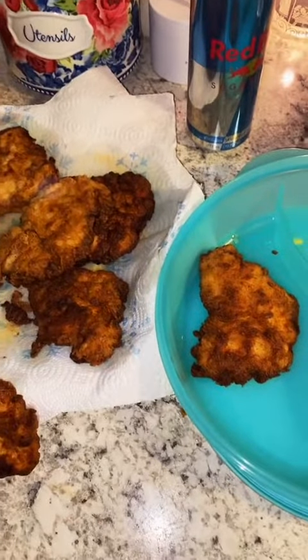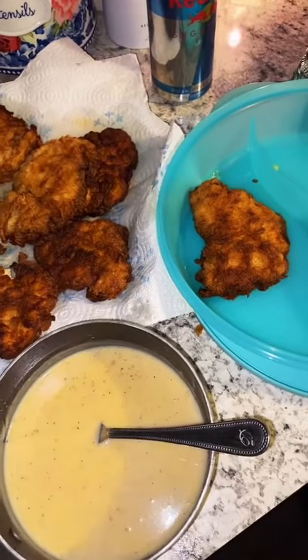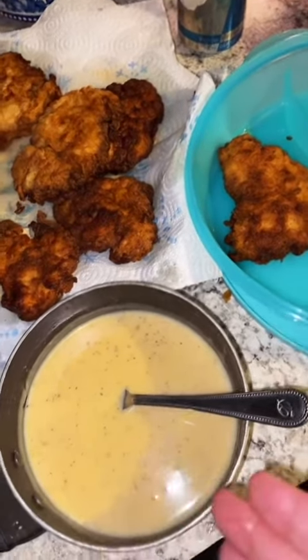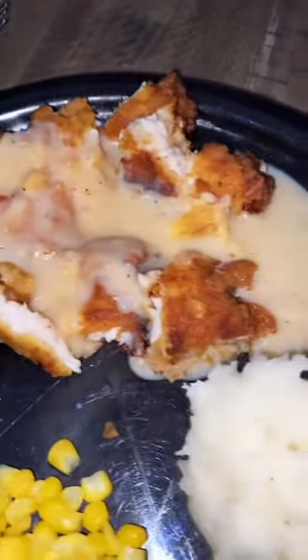We got our fried chicken — my husband keeps coming in here eating it. So pretty much country fried chicken and Cajun gravy. We're gonna have some mashed taters and some corn with this. I gotta hurry up and get my husband's plate ready, he gotta go to work. If you try it let me know, and remember I love y'all. There it is y'all — so good.